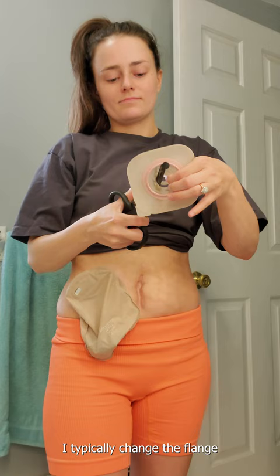If I don't get that feeling, I typically change the flange every four to five days just to keep it fresh feeling.